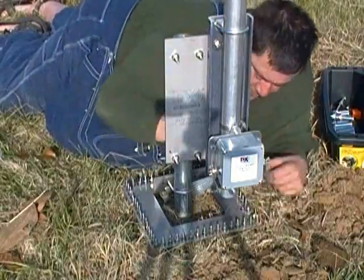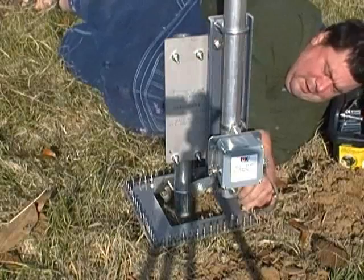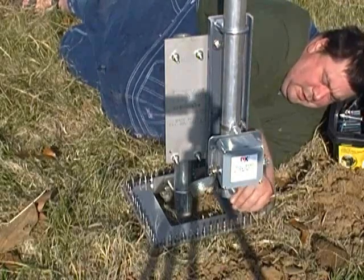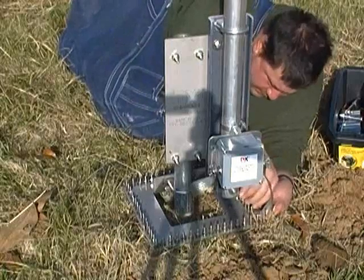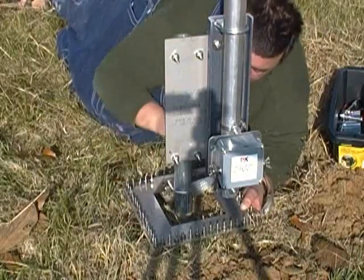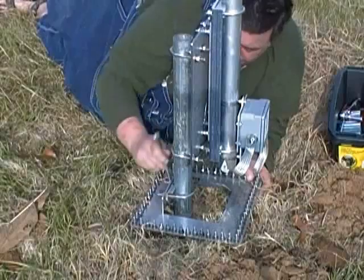Luckily, the fat strap isn't as fat as I am. You put the star washer down first, then you put the strap down, then a flat washer, and then a lock nut washer over that, and then you tighten it up. That antenna is 43 feet — if I put it there it'll hit the fence. I think I'll turn it this way. Yeah, that way.